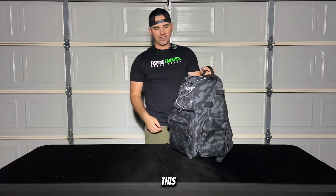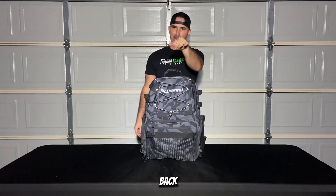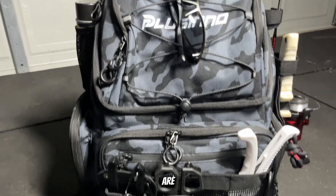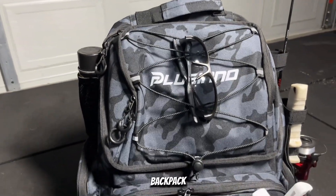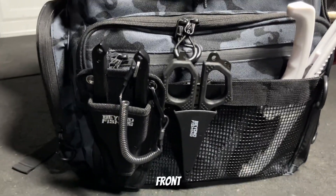Let's go ahead and start loading this up to see how much stuff I can actually store in here. All right guys, here we are with the 45-liter Placino backpack. As you can see I've got my most important tools here on the front.